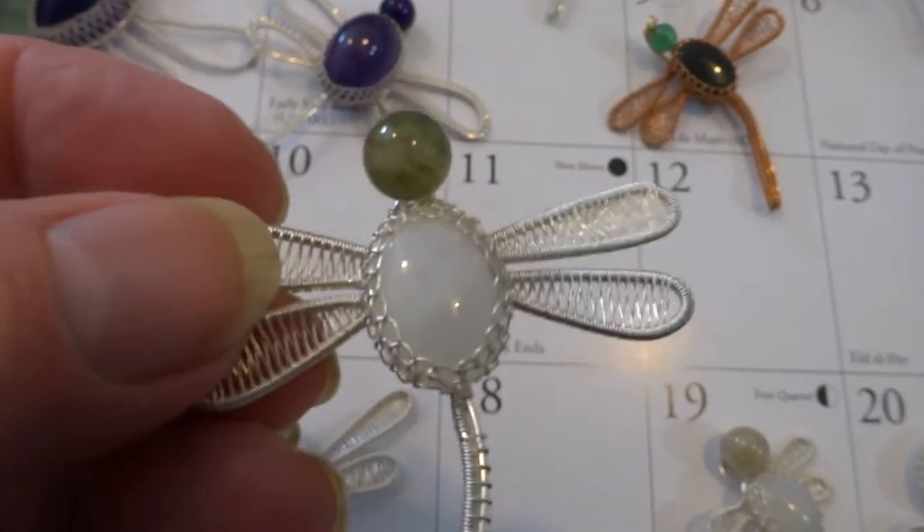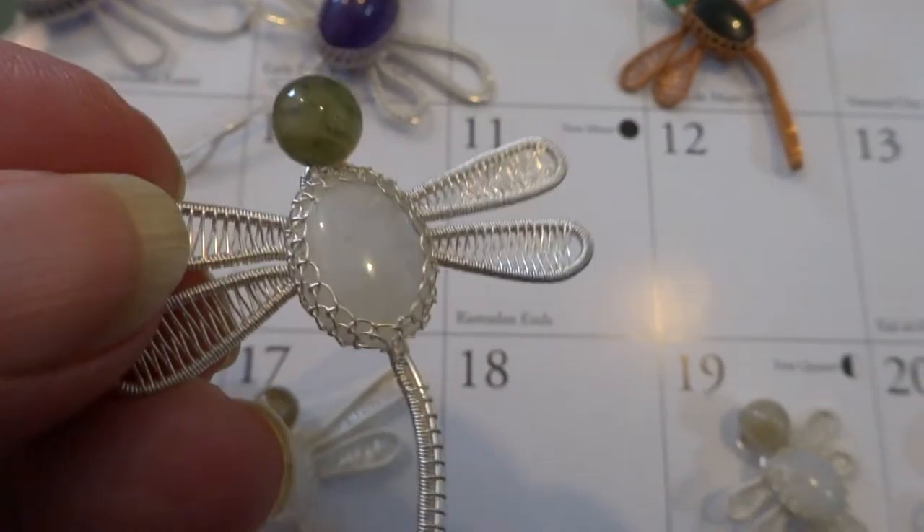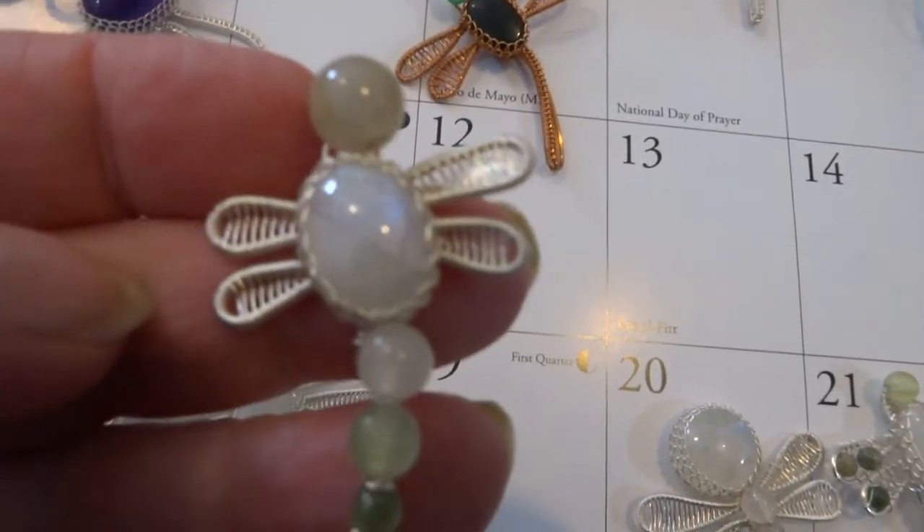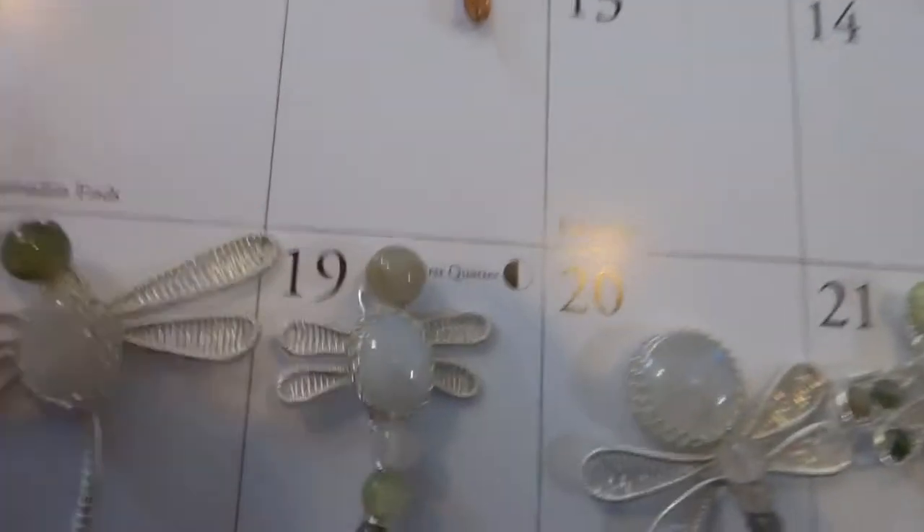Number 18 — blue flash. Number 19 — nice blue flash. Different stubby little wings but a beaded tail. Number 20.